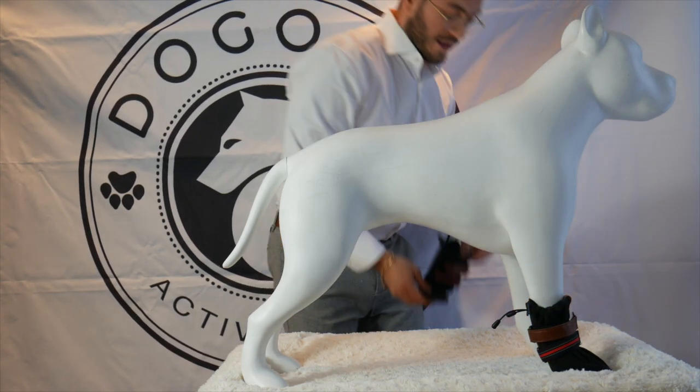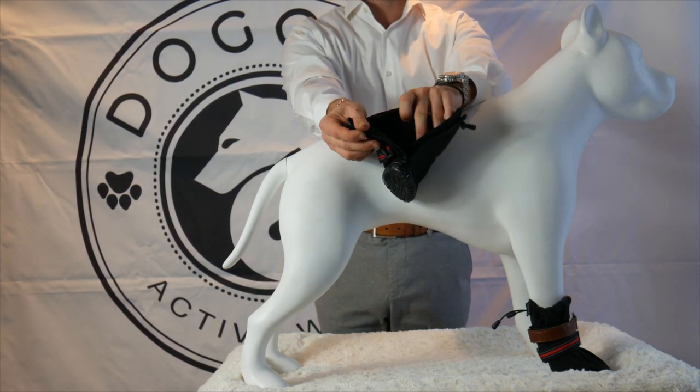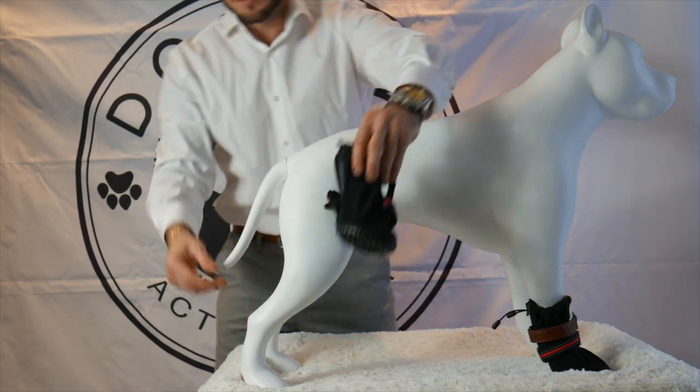For those that find it difficult to place the boot on, we have placed a waterproof zipper at the back, maximizing the space you have to place your dog's paw inside of the boot.